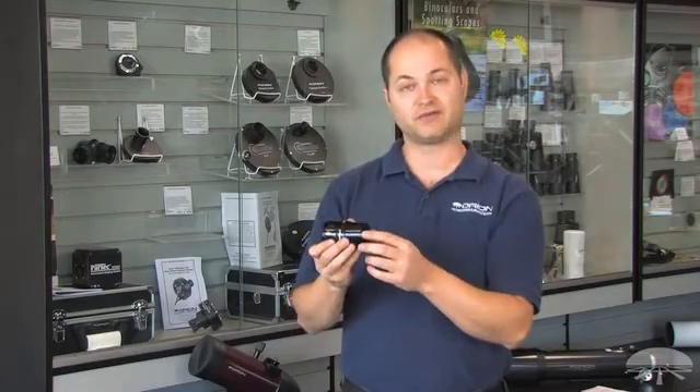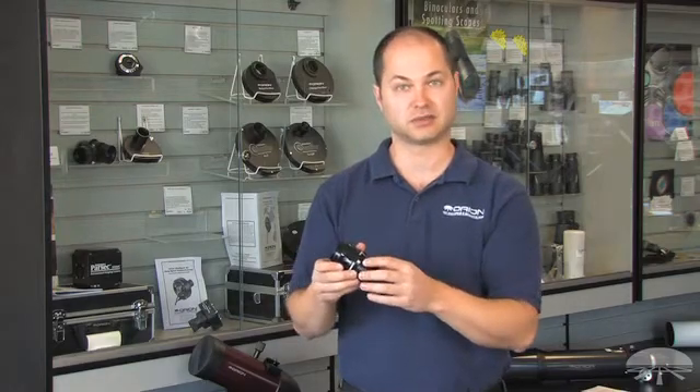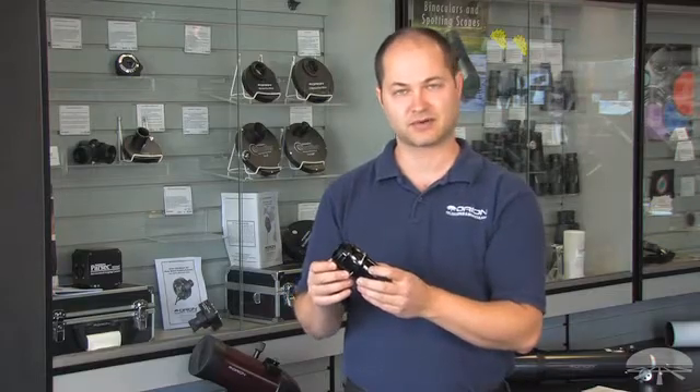The front of it is threaded for filters, so you can thread on a light pollution filter or any other imaging filter you so desire. Again, the Orion Field Flattener for fast refractors. Thank you very much.